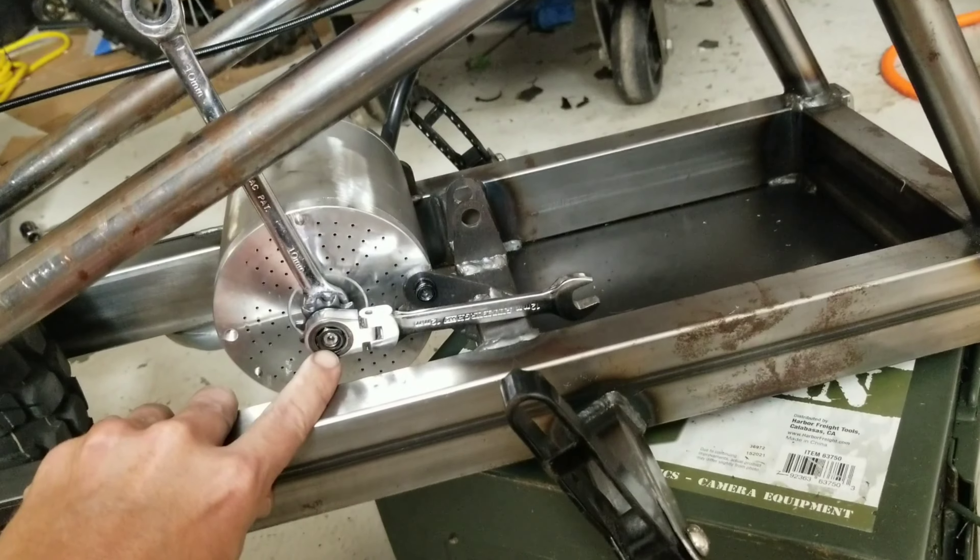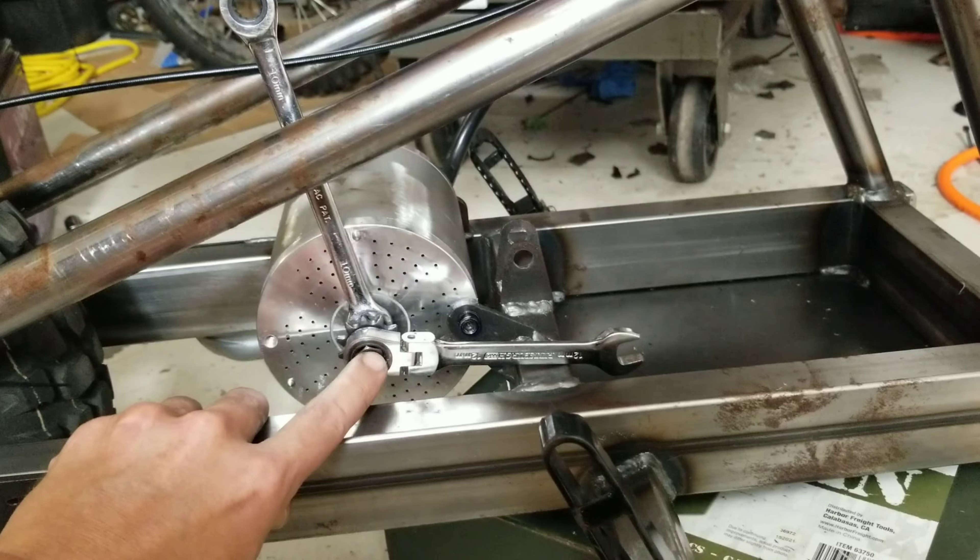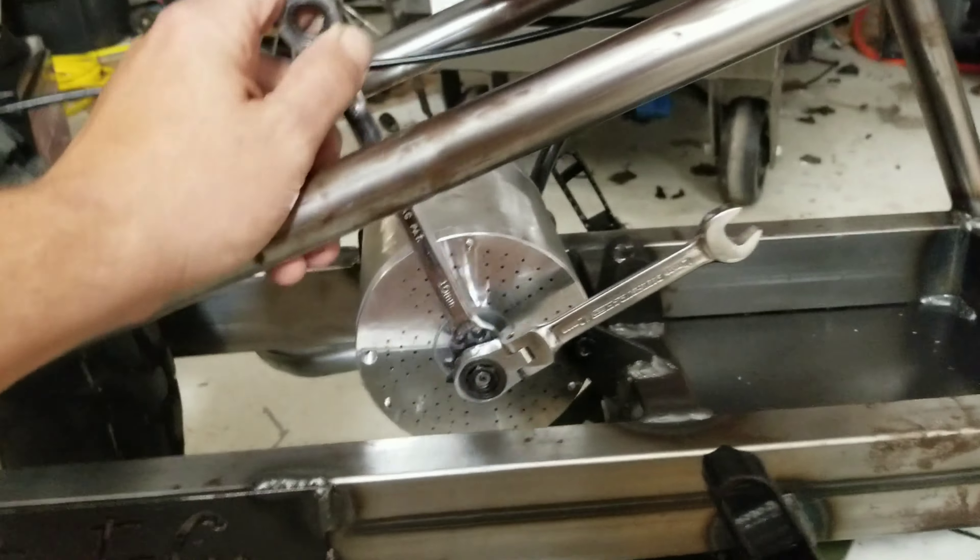This is backwards — this is not what you're used to. So righty is not tighty here; righty is loose. Left is tight. That's how you do it.